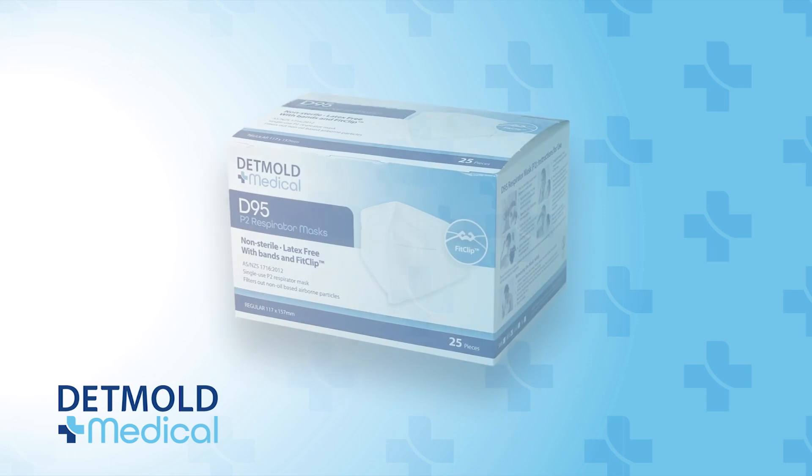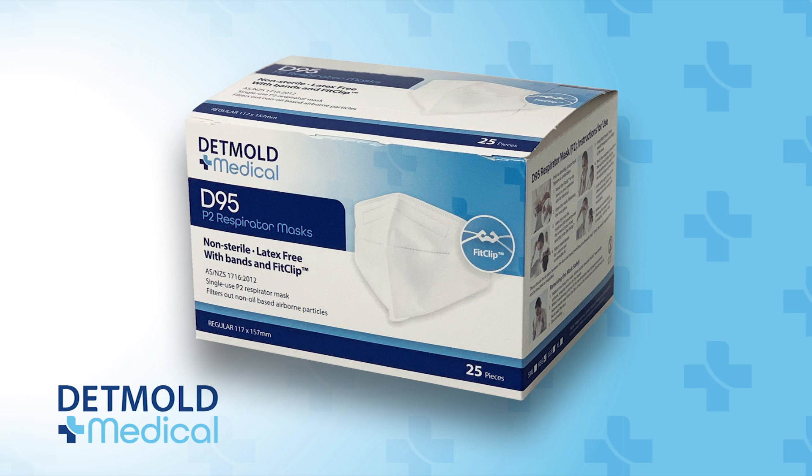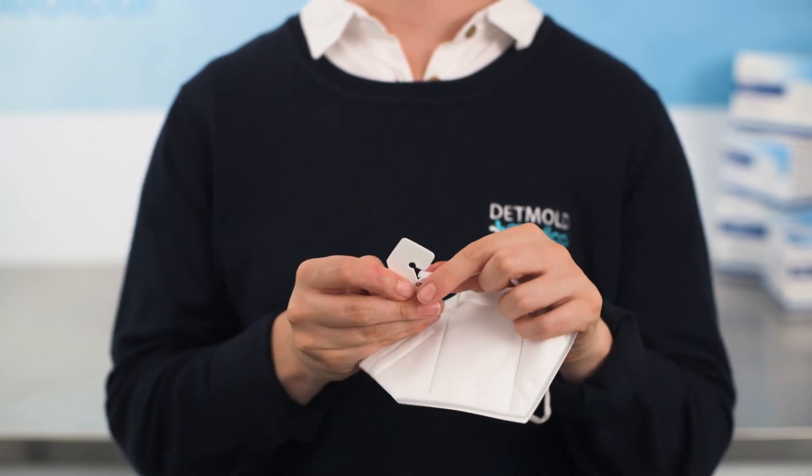The donning of your mask is also known as fit checking, and this process must be followed each and every time you are going to wear a D95 mask. We start our donning procedure by moving the fit clip to the preferred side.